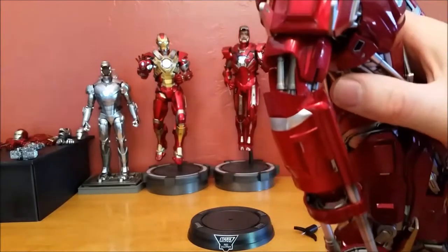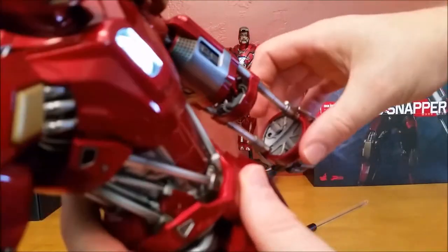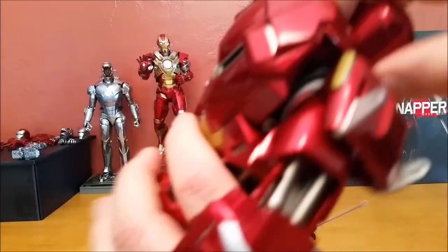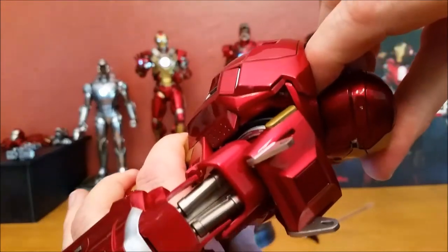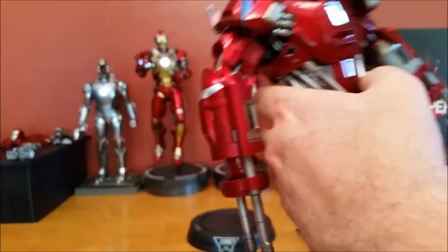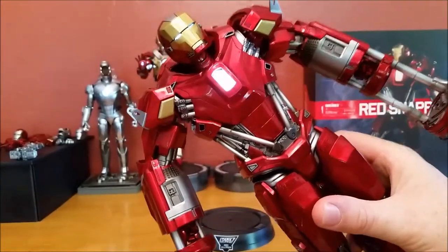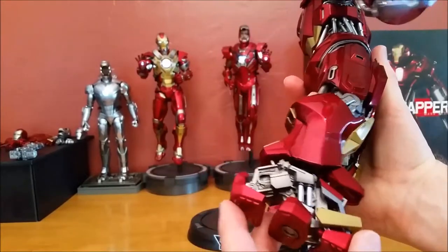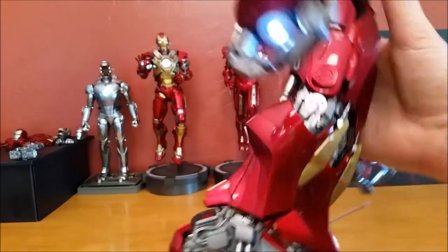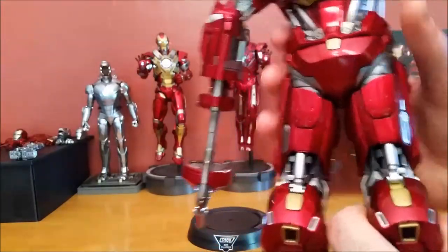What I like about this figure is the sturdiness of it. You can set it down easily without having any real concern about how careful you need to be. A lot of that I think had to do with the initial design at the studios when they created him, but Hot Toys definitely worked hard to make sure that this piece stayed along the lines of that collection in regards to how they designed the figures.